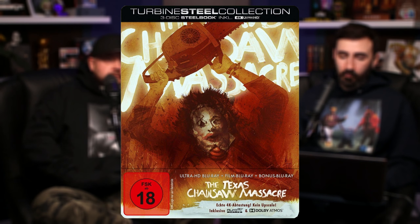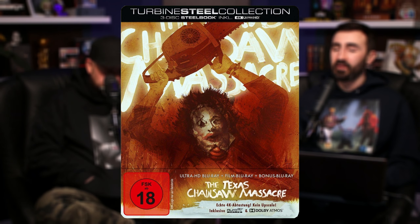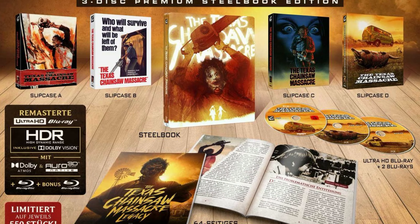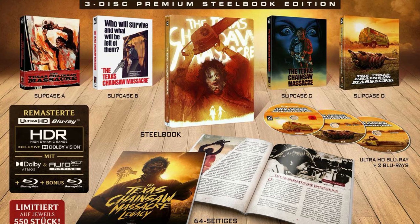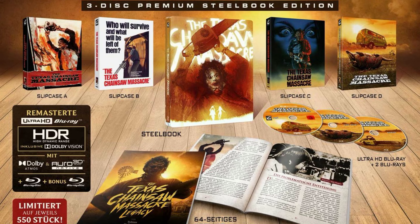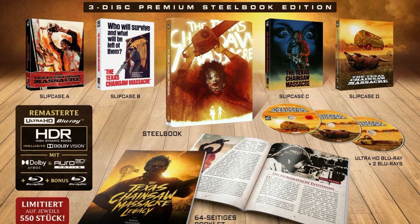Texas Chainsaw Massacre is out March 25th on 4K Ultra HD from Turbine, and it's nearly its 50th anniversary. This is arriving in a three-disc set offered in four different covers — each is a limited steelbook with a different slipcase that goes over the top.